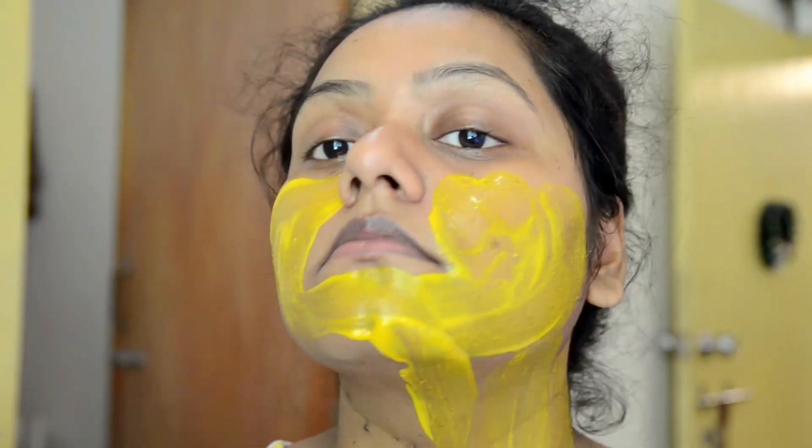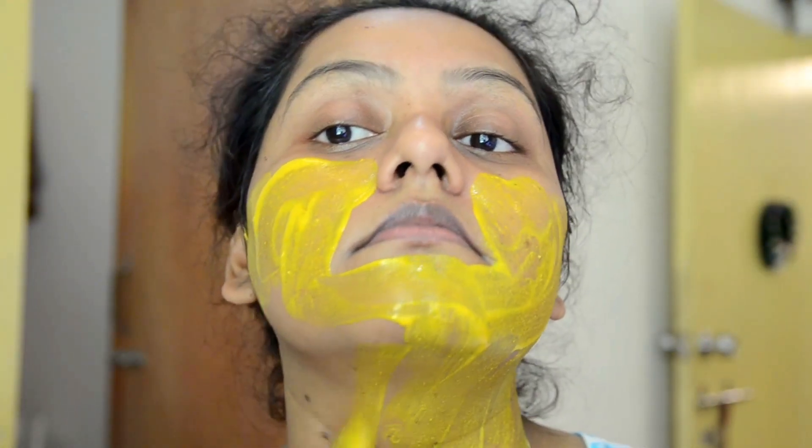I am going to cleanse the face. This is a face cleanser — I am going to spray my face properly. Then you can use it on the full face and neck. We need to spread it on the full face and neck, then we need to wait 10 minutes.